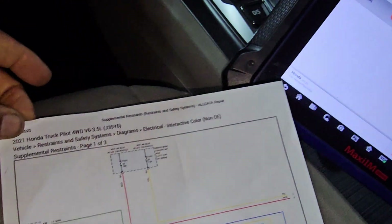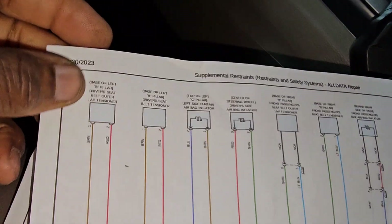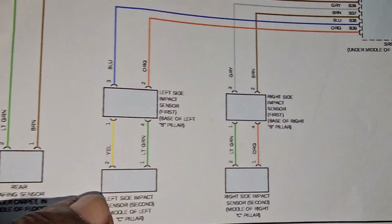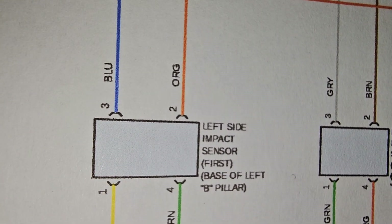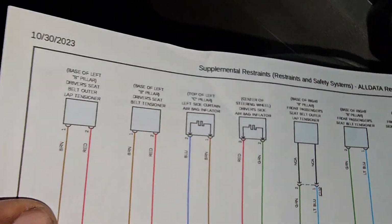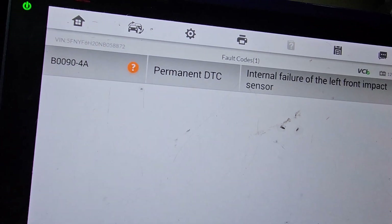This is the first page, I believe. You need to have something like AllData or Mitchell Repair to access this. This is the module again. And also you have some impact sensors on the left side pillar, and then another one on the first row — just keep going. There are also curtain airbags and all those wires. So for this code, I believe we need to change that sensor. We're going to locate it and change it.